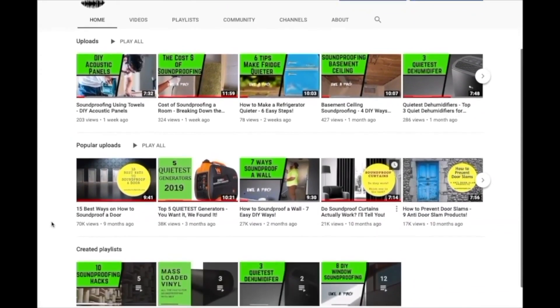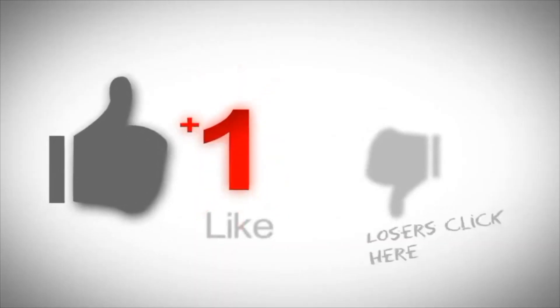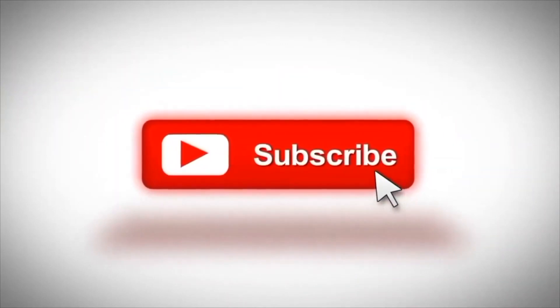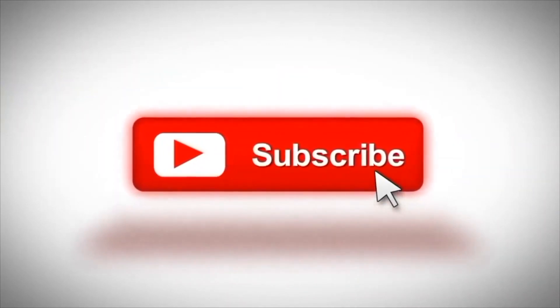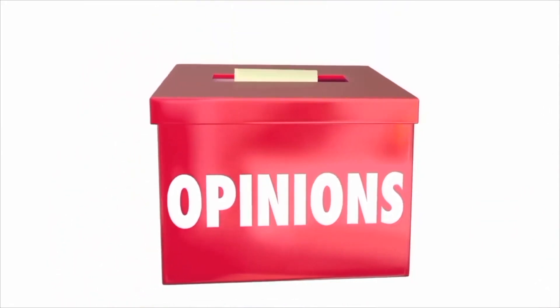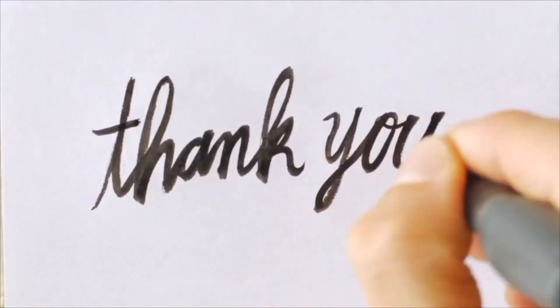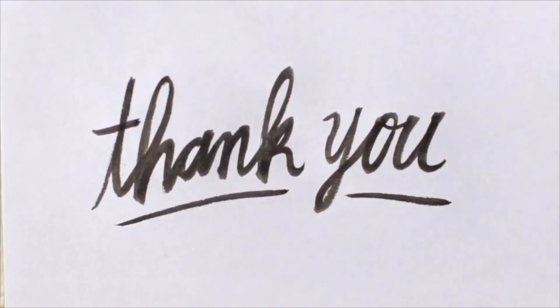Feel free to check out our other YouTube videos and articles on our website soundproofguide.com. Don't forget to click the like button if you enjoyed this video, and consider subscribing to our channel. Leave a comment below if you have any soundproofing questions — we'll do our very best to help you. Thank you very much for watching and I hope to see you in the next video.